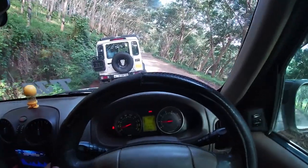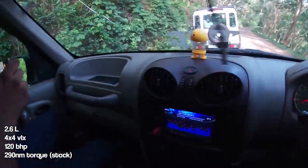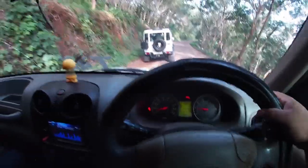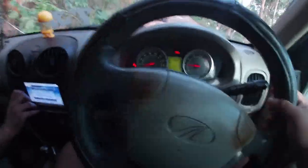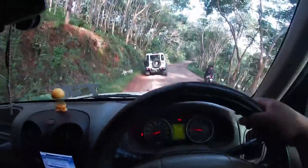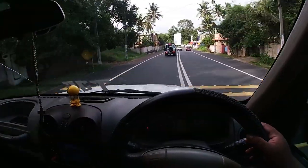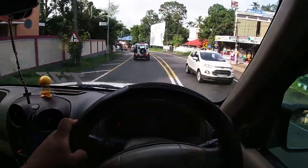The Scorpio runs a 2.6-litre inline-4 engine producing 120 bhp and 290 Nm of torque. We have done a Stage 1 tune on it, which is why the ride quality is so good — it's very comfortable for long off-roading trips.